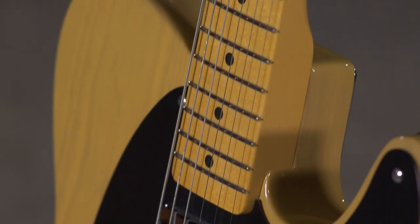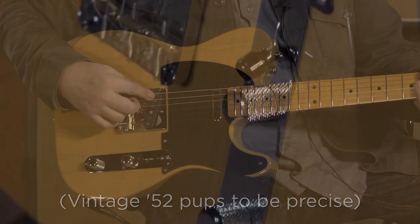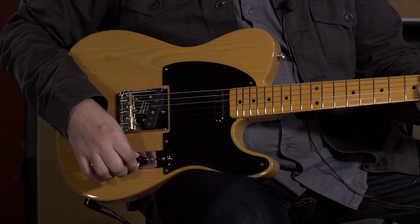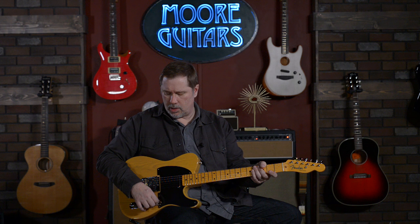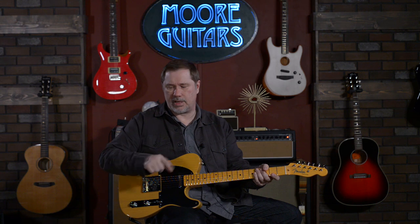The body is ash. The pickups are what they call the American Vintage pickups, and they sound like Telly pickups — they've got flat pole pieces like you'd find on all the early Tellies. You've got a three-way selector. They didn't go so far as to put in the weird bass-sounding circuit — on the original Tellies when you were all the way up to the neck pickup, I would call it unusable. I think what they were going for was a real bassy sound so guitar players could flip to the neck position and cover bass lines.